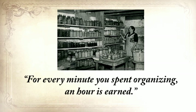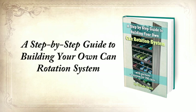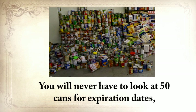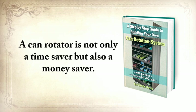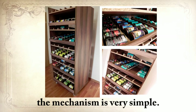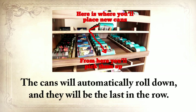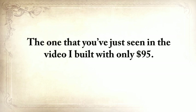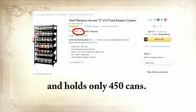Another old saying people used to say is: for every minute you spend organizing, an hour is earned. So the third report you'll get is a step-by-step guide to building your own can rotation system that can hold at least 700 cans of different sizes. You'll never have to look at 50 cans for expiration dates, and you'll never need to throw away cans again because they've spoiled. A can rotator is not only a time saver but also a money saver. Whenever you buy new cans, you insert them in the upper shelf — the cans will automatically roll down and be last in the row. When you pick them up, you do so from the shelf below, so you always pick the can you bought first with the closest expiration date.